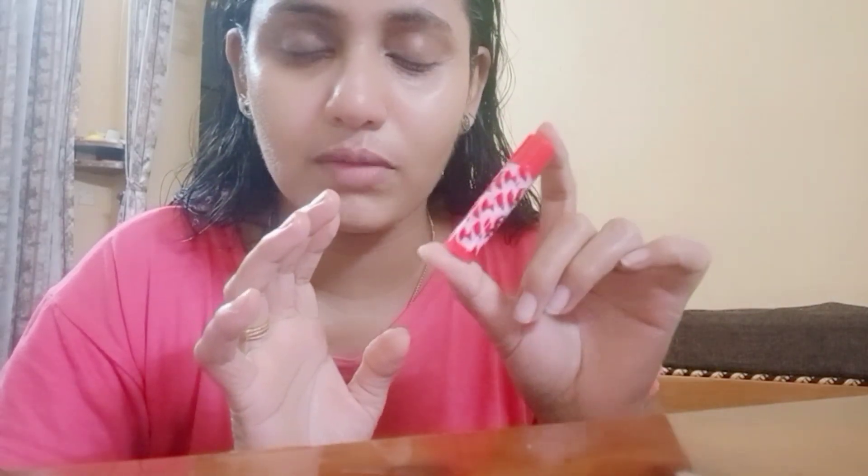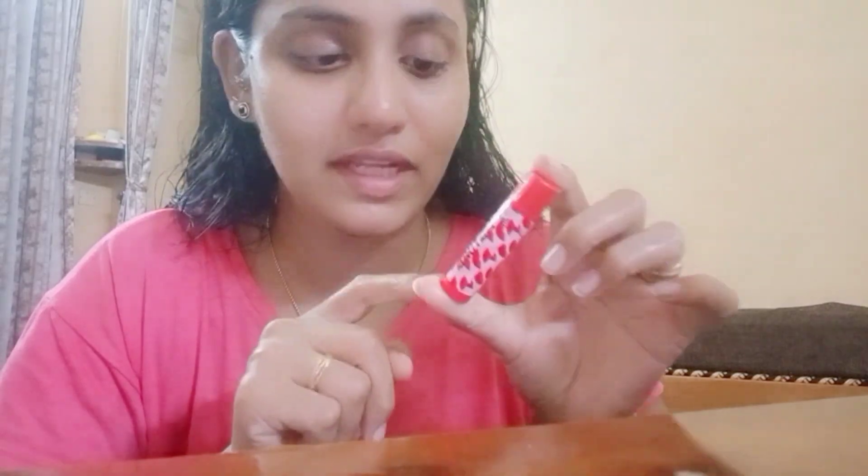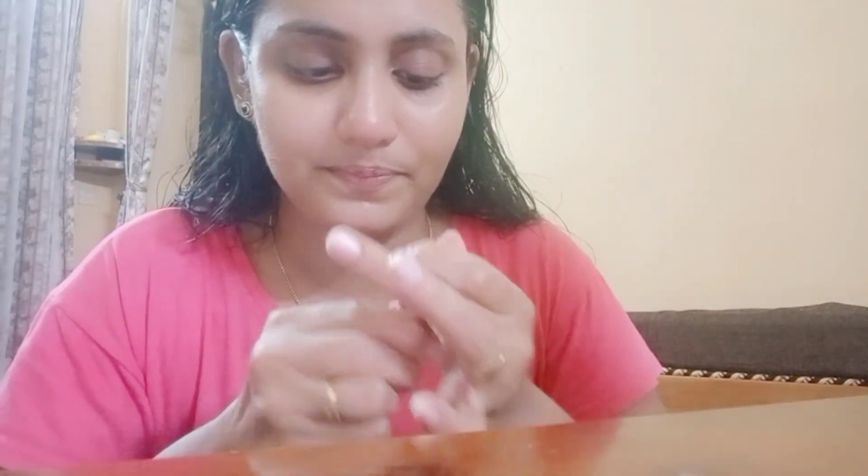Next, we use lip balm. You can apply a lip balm to the lips. The lip balm is very effective. We will apply it on the lips.